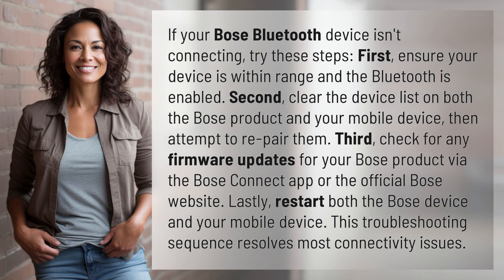If your Bose Bluetooth device isn't connecting, try these steps. First, ensure your device is within range and the Bluetooth is enabled.